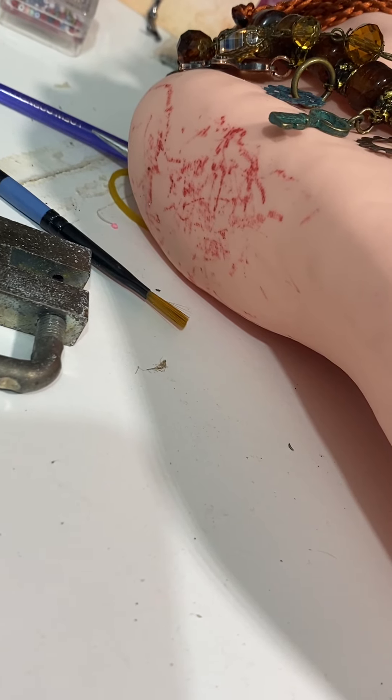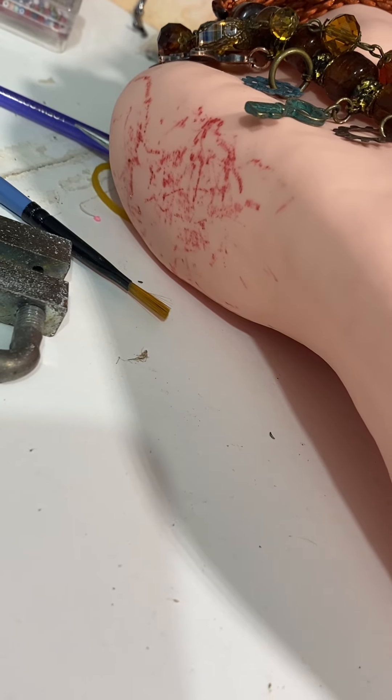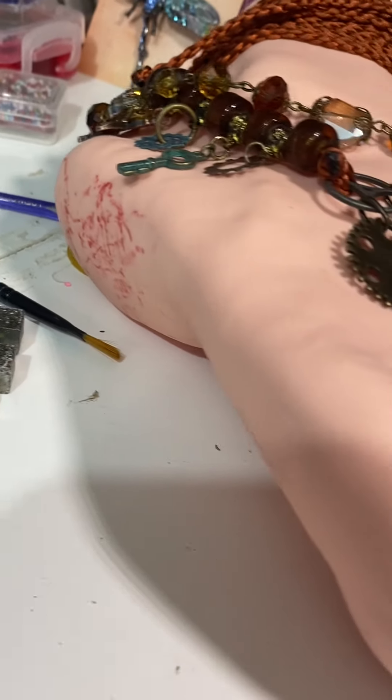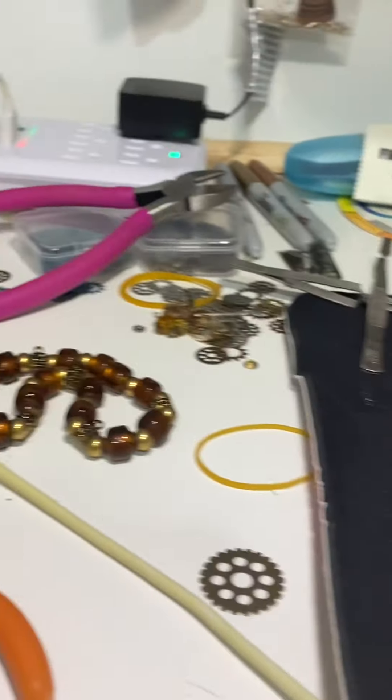Nice toes, huh? I don't know what happened here — I've tried alcohol and everything else. I think Luna might have taken a marker. Anyway, maybe more live videos later. See ya!